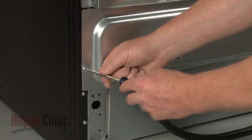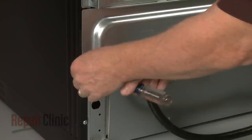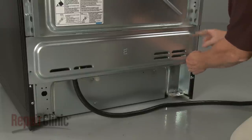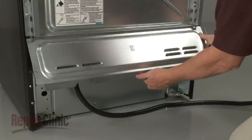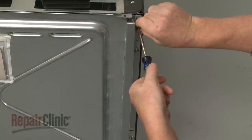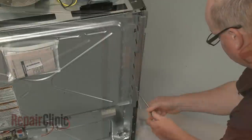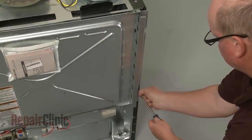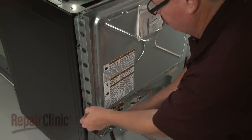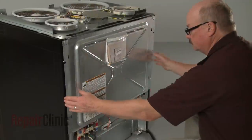If you need to replace the oven door switch, unthread the two screws securing the lower rear access panel. Lift the panel up and out to remove. Remove the screws to detach both the left and right side stop brackets. Remove the upper rear access panel.